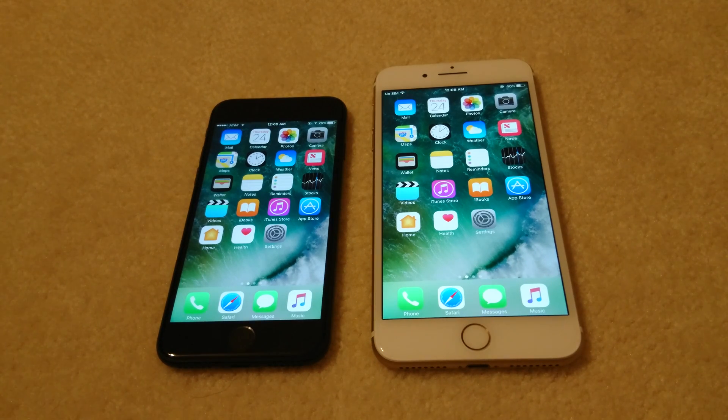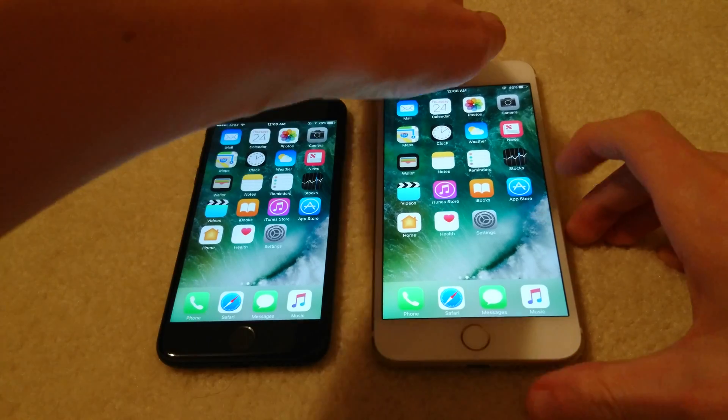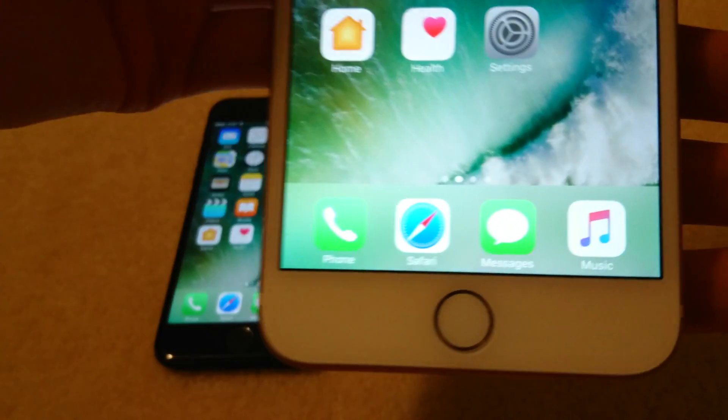Hey everyone, so this is going to be a really quick tutorial on how to always keep your screen on for iPhone 7, iPhone 7 Plus, or any other iPhone on iOS 10. I'm just going to use the iPhone 7 Plus as an example here.